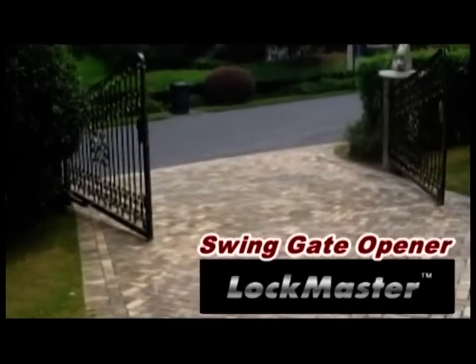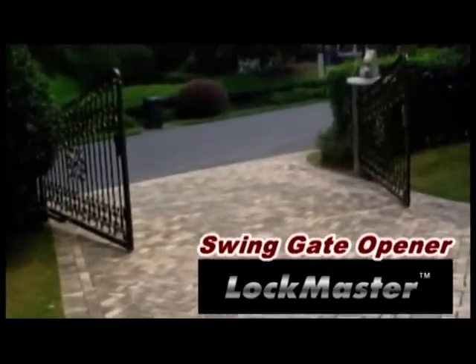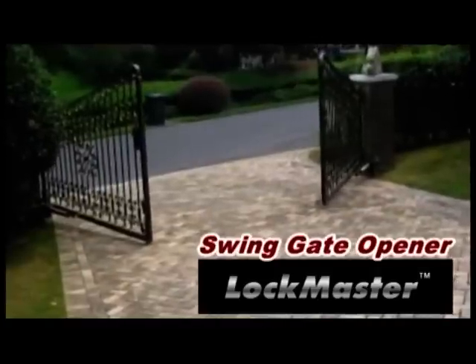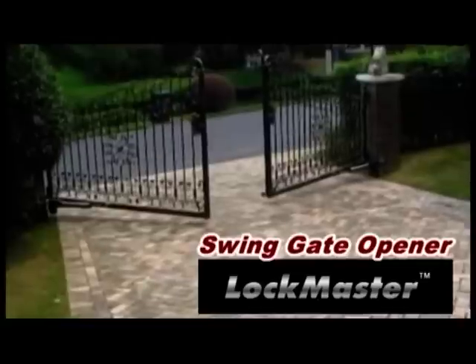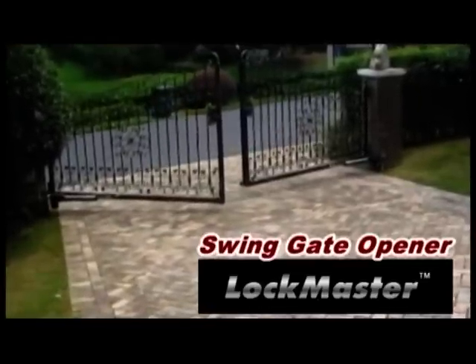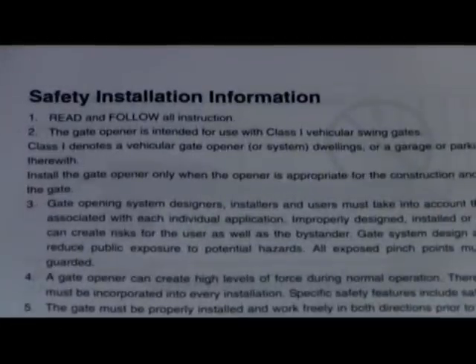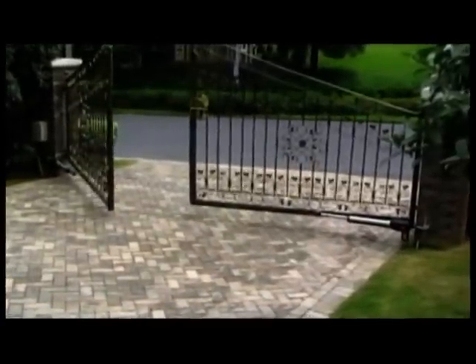Thank you for purchasing the Lockmaster Swingate Opener. When correctly installed and used, the Lockmaster will give you years of reliable service. This video provides an overview of how to install your Swingate Opener. It is intended as a visual aid only and cannot be used instead of the user's manual, which includes additional important safety information. Watch this video and read the entire user's manual carefully before beginning the installation.